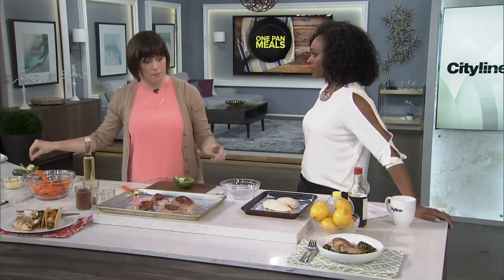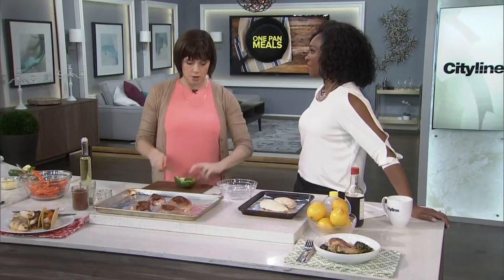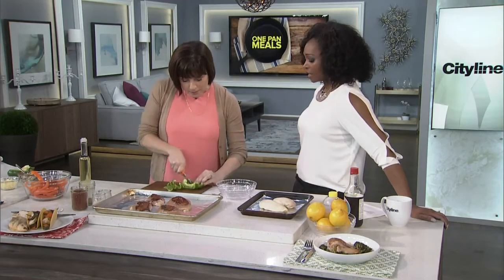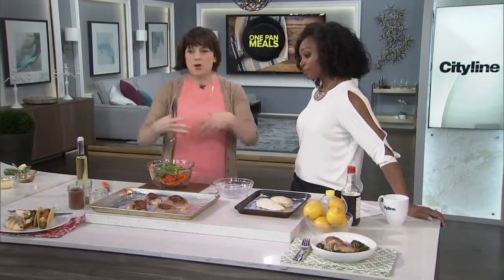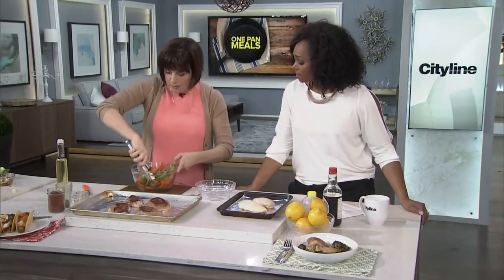I'm just finishing the first draft of my first cookbook, which is very exciting. Not a single green pepper in it — much maligned. I think it's Massimo Capra; he can't stand them. But when it comes to fajitas, you need a green pepper. You remember the sizzling platter from the Tex-Mex restaurant? It always has the green pepper on it.